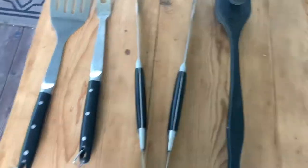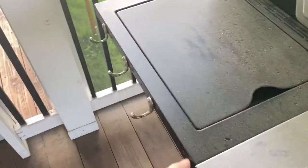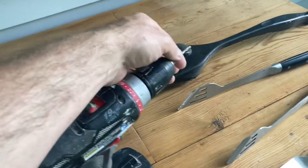Welcome! We're going to be solving the problem of how you can install little hooks in an attempt to organize your grill utensils.